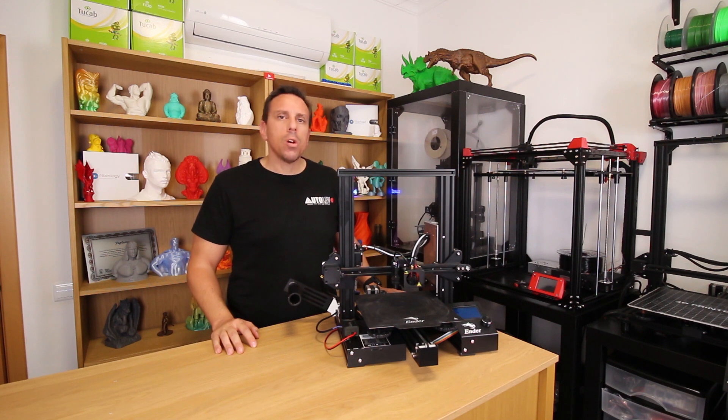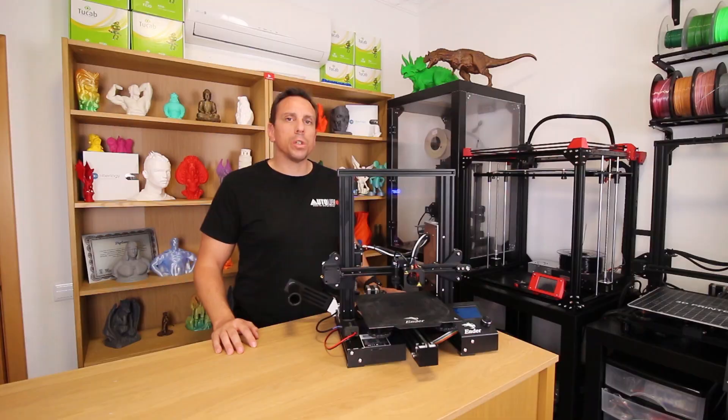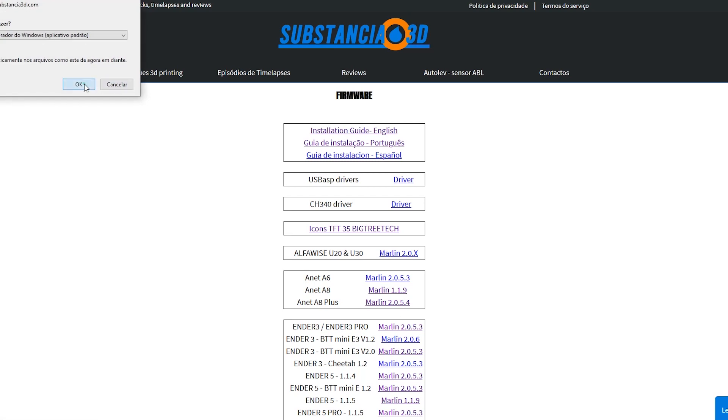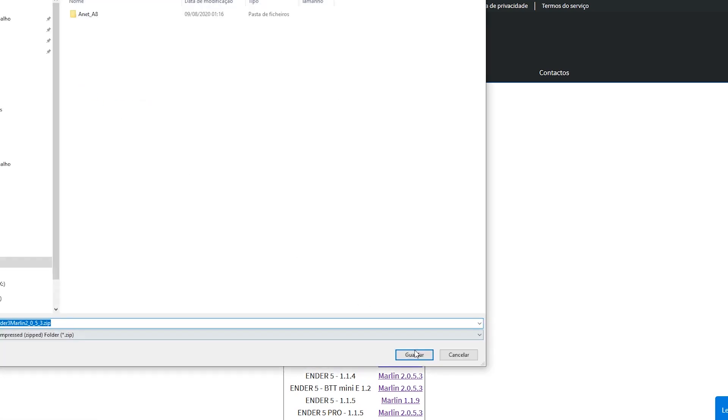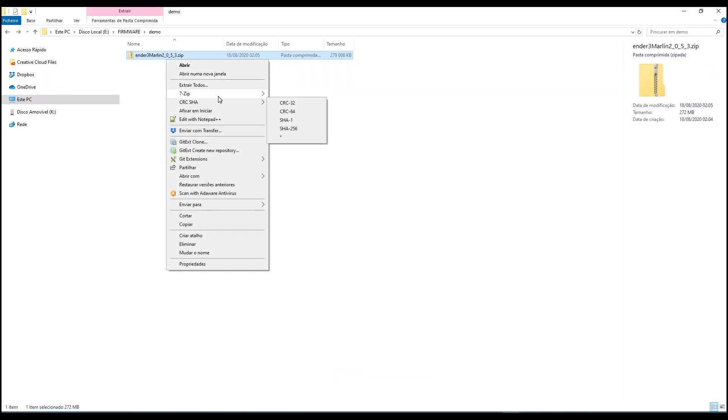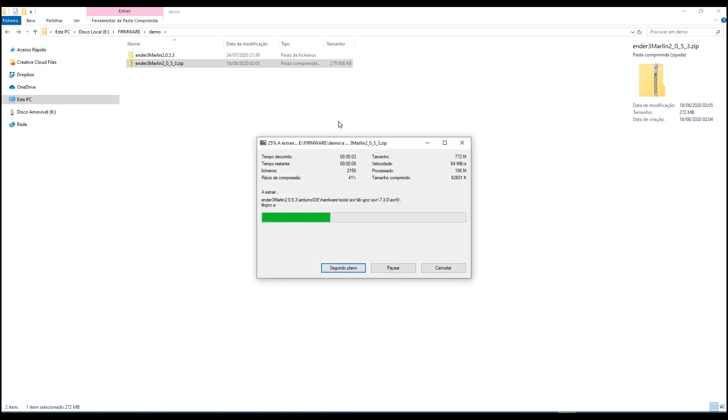On my last video I explained how to burn a bootloader on my printer, so my printer has no firmware. Let's download the Autolev firmware and upload it. On the Autolev website we choose the firmware for our printer, which in this case is Ender 3 or Ender 3 Pro, and we download it. Unzip the firmware — but remember, you can only upload the firmware if you have a bootloader. I will leave a link in the video description explaining how to put the bootloader.